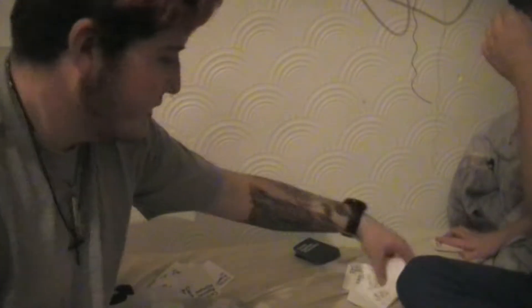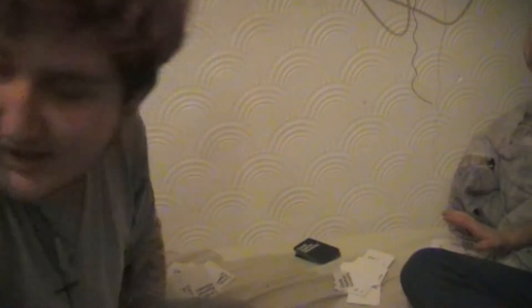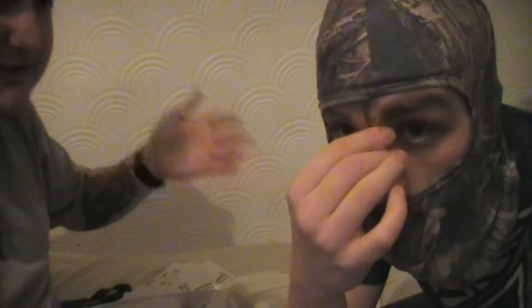Whose point is that? You guys win! The used cards get put in there. You guys now have one point. This is going to be a long-ass video - well, to you guys it won't be. Your turn to read.